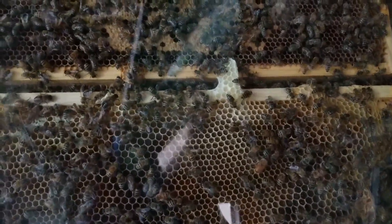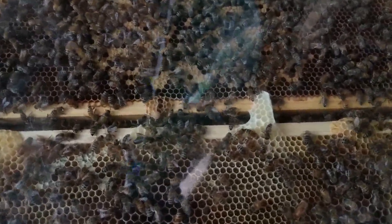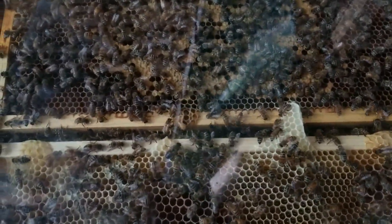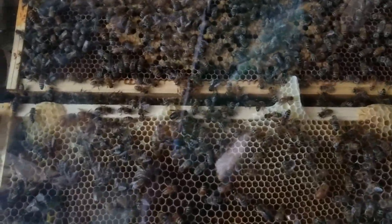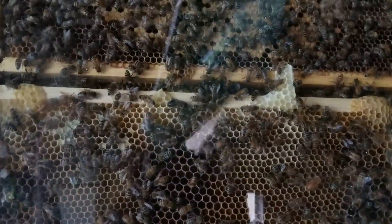This is certainly one of my favorite pastimes. Just when I have a moment, being able to sit and watch my bees work on building this hive. Certainly one of my favorite parts of beekeeping is just watching them build.